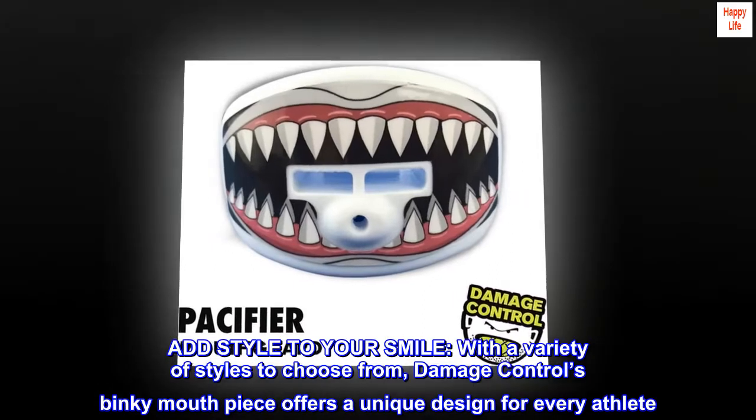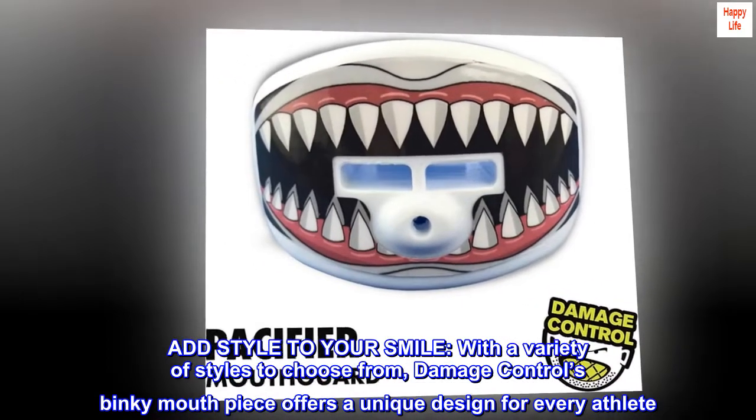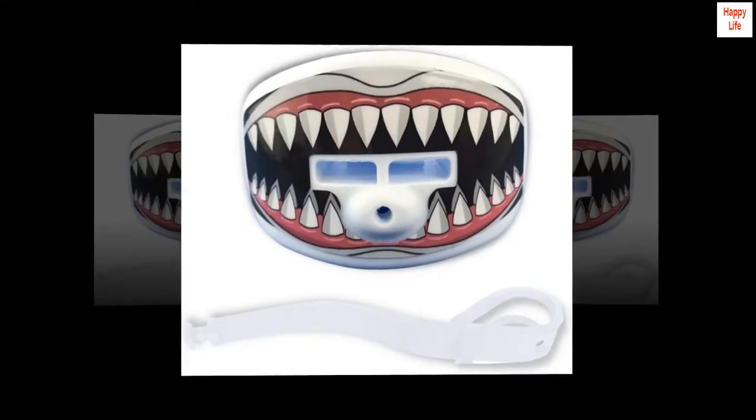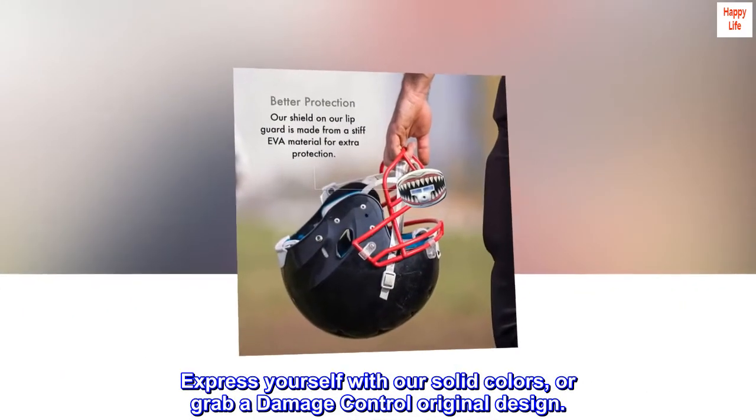Easily pop it out during half-time without the hassle of remembering where you set your important protective football gear. With a variety of styles to choose from, Damage Control's Binky mouthpiece offers a unique design for every athlete. Express yourself with our solid colors, or grab a Damage Control original design.